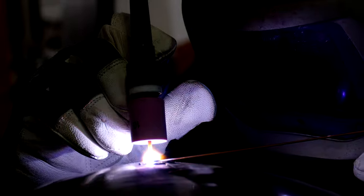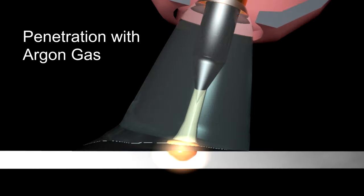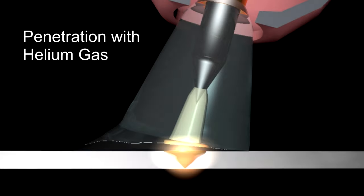Step-by-step, you will be introduced to TIG welding, seeing impressive images. A practice-oriented video that explains the technology of TIG welding and makes TIG welding learnable through user examples and exercises with error analyses.